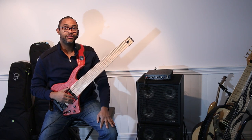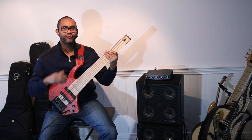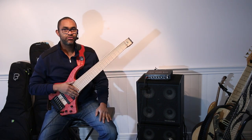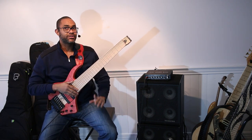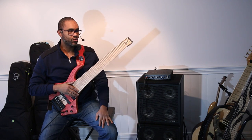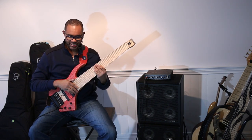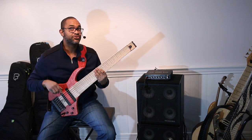It's called the Wing Bass 30, and the 30 represents the scale length, which is 30 inches. The first question I asked the first time I saw this instrument at the NAMM show was: 30 inch — what's that B string going to sound like? Let's just take a listen to that B string right away.